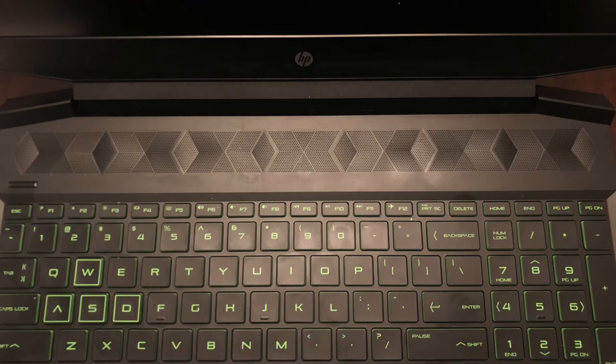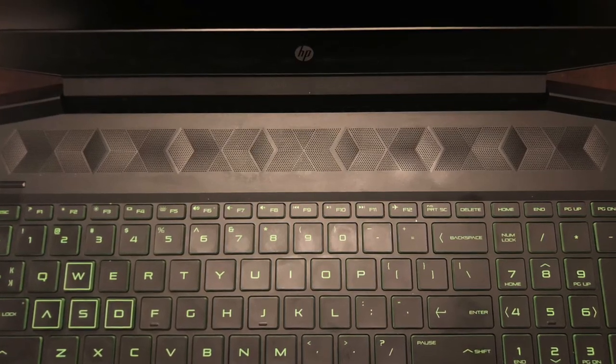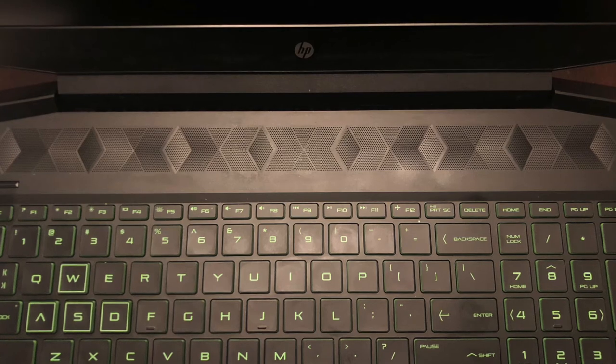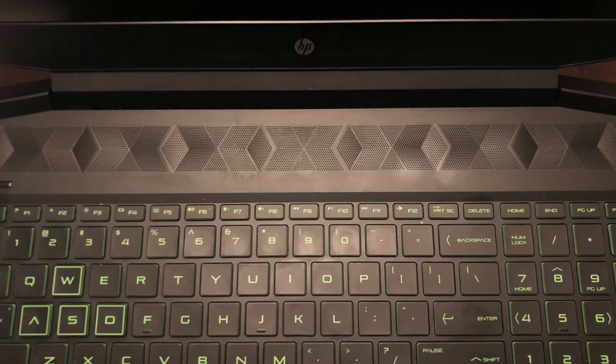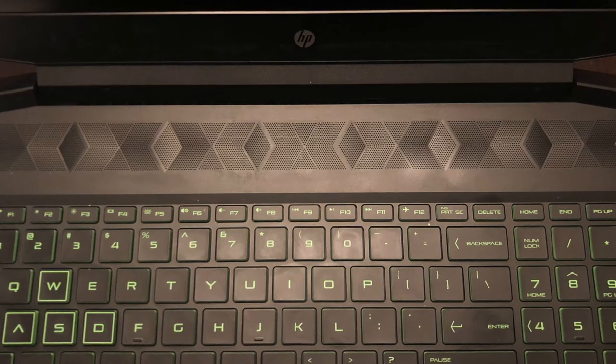As far as sound, this laptop has dual Bang & Olufsen speakers with HP Audio Boost. The sound is very clear but it could use more bass. Overall the sound is good enough that I don't feel the need to use high quality headphones with this.